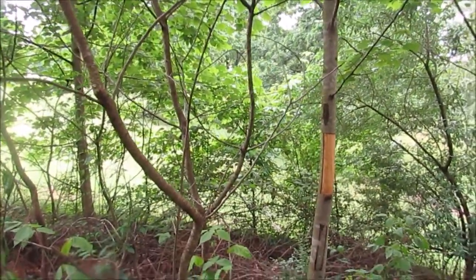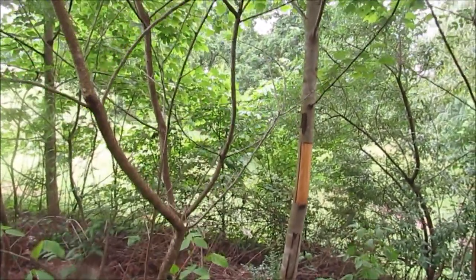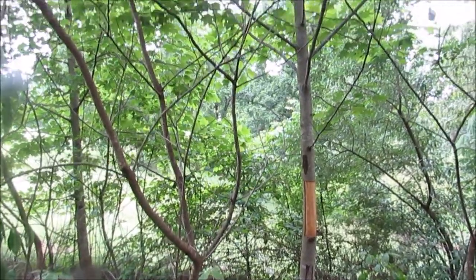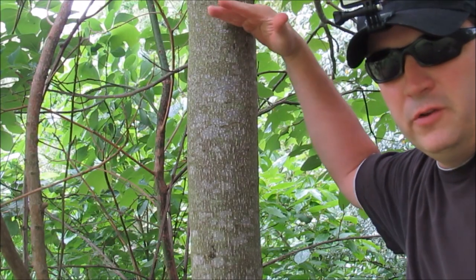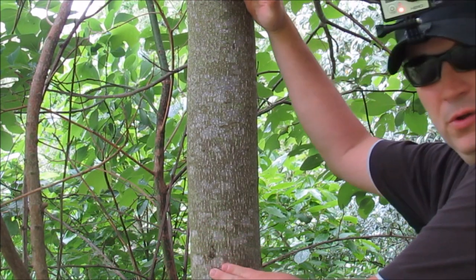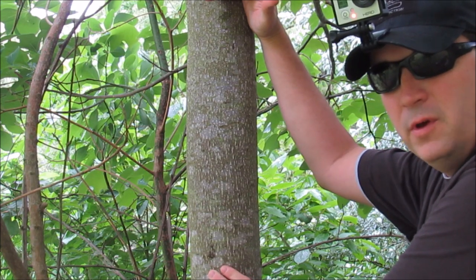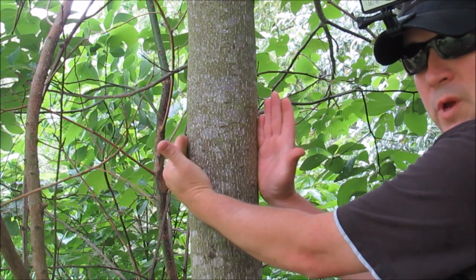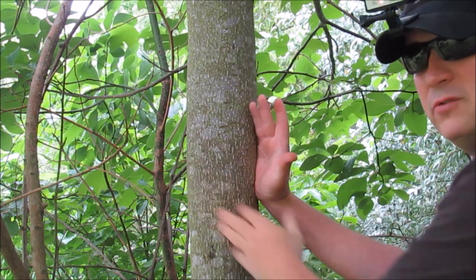Any time you make a hole in the bark, you're taking a chance of getting some kind of microbe or insect infestation into the tree. When you select a tree, the length you're going to peel off is going to be half the length of your basket, and the width you cut off is going to be the width of your basket.